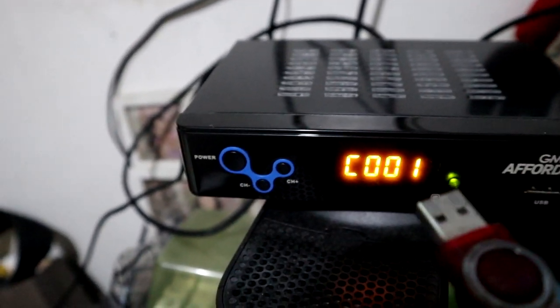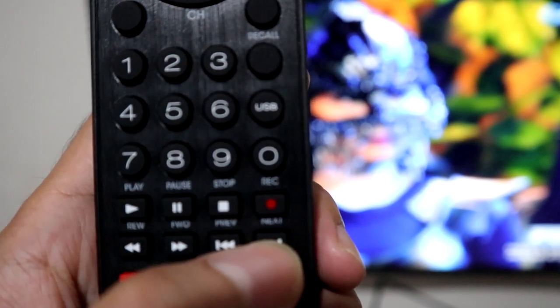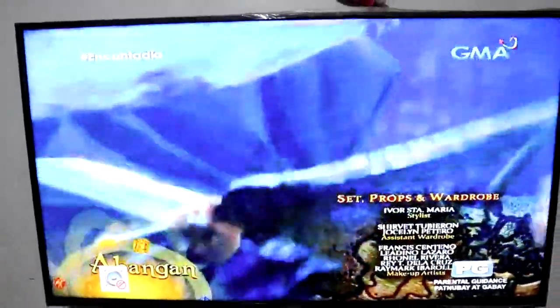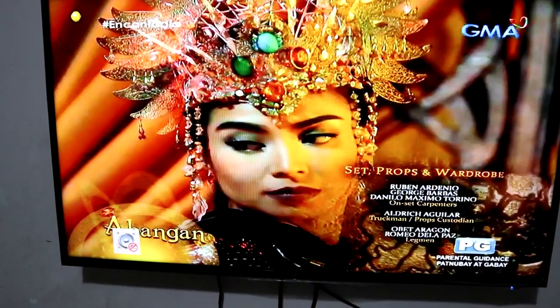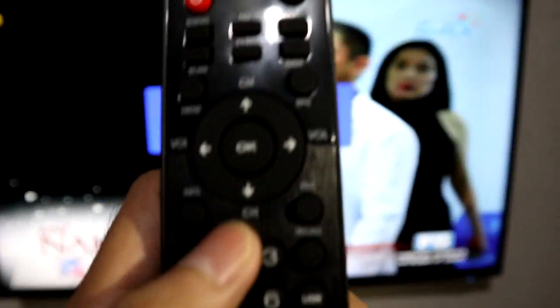Okay guys, lagi nating ang USB — try natin yung recording. Naglagay kami ng USB para ma-record yung mga videos na gusto nating panoorin. Nakasaksak na yung USB, so press natin yung record. Mapapansin ninyo kapag nagre-record na siya — meron siyang yellow indicator na nagre-record na yung pinapanood ninyo. So stop na natin — press natin yung stop para mag-stop yung recording. Do you want to stop? Click OK.